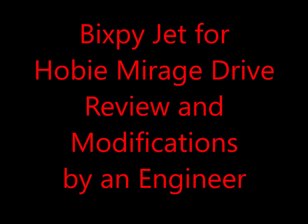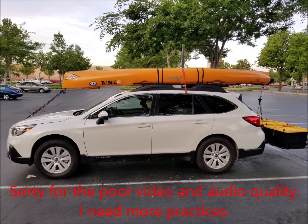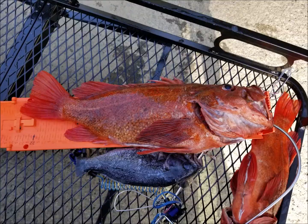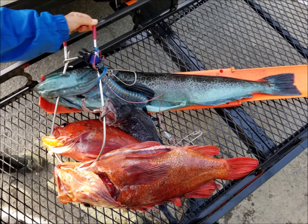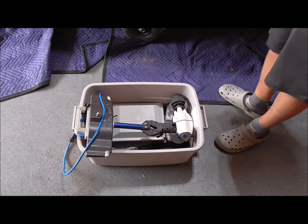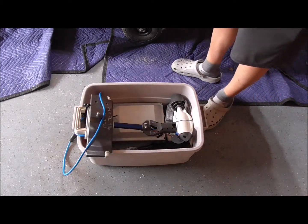My wife and I used a Bixby Jet for a two-day trip in Andesina course, and it functioned as well as I expected. Both my wife and I were very happy with its performance. However, there are several improvements I think Bixby can make to make it more user-friendly.